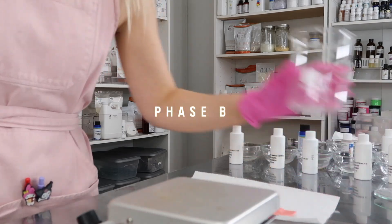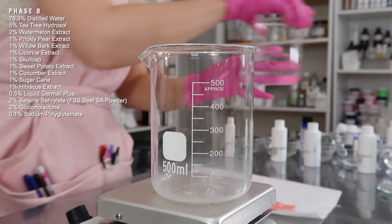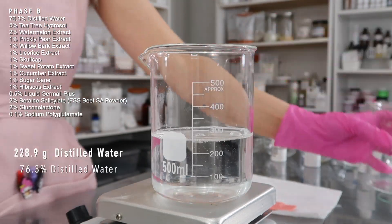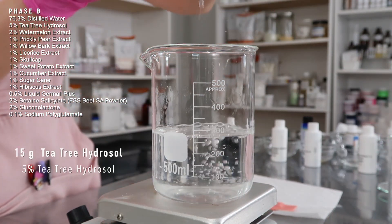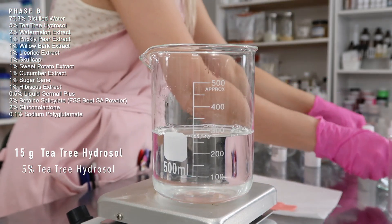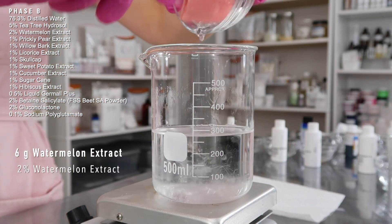Moving on, we're grabbing another beaker — this is Phase B. I'm using 228.9 grams of distilled water. You could use rose water or any other hydrosol if you'd like. Then 15 grams of tea tree hydrosol — since I couldn't find tea tree extract, I figured this is a perfect alternative. Then I'm adding in 6 grams of watermelon extract.